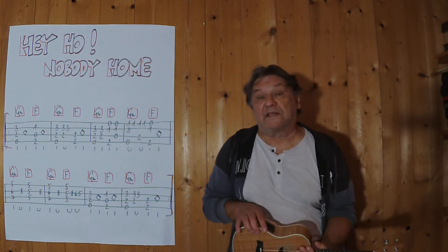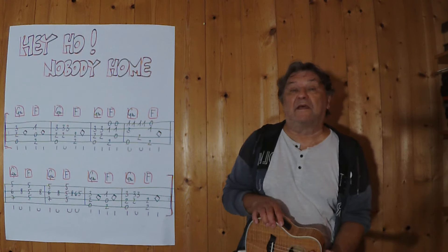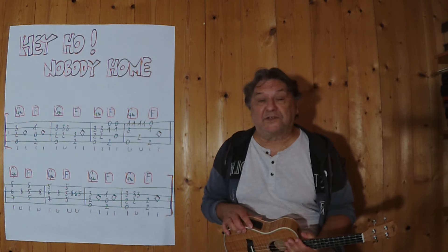Hello, my name is Helmut. I'm from Tirol and I'm going to show you in this video how you can play this old song as a small instrument on the ukulele.